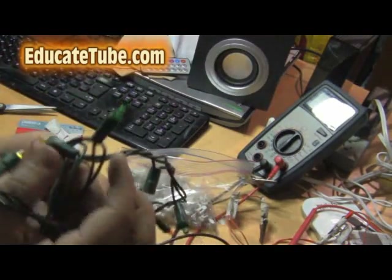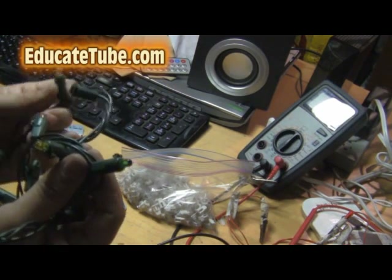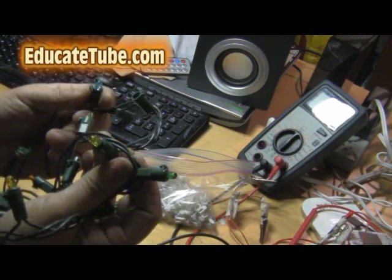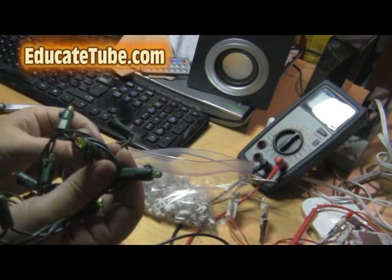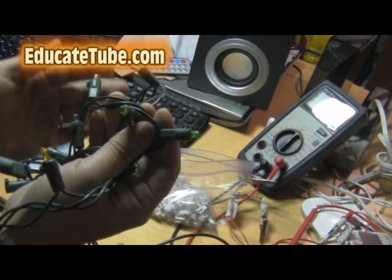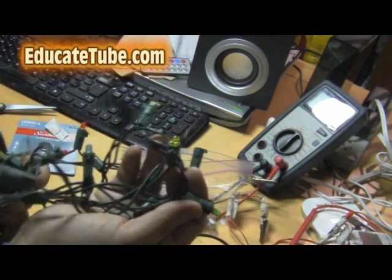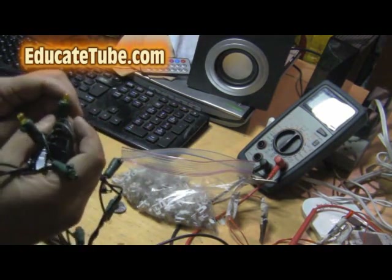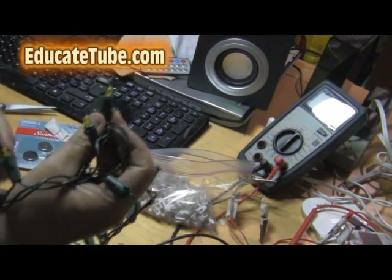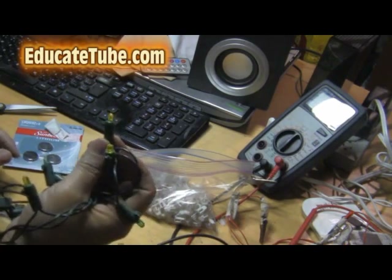Most LED light sets — even if one goes out, the others should still work. I'm not sure why on this one, when one of them dies, the rest don't work. It may be the way it's made. Some LED lights now will keep working if one goes out, but this set doesn't do that, so I have to check each LED bulb individually.